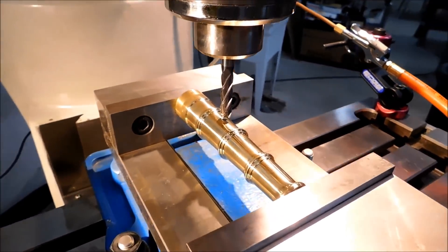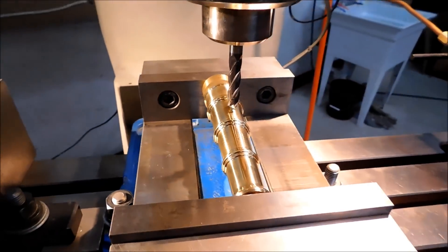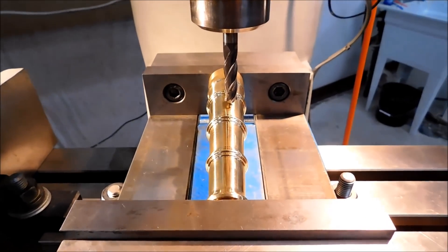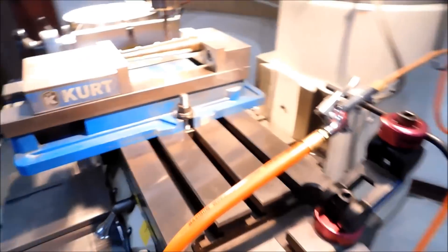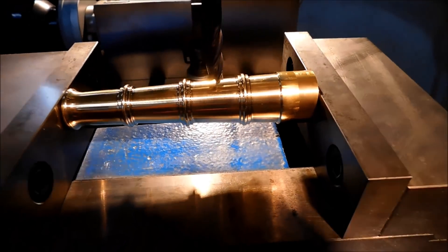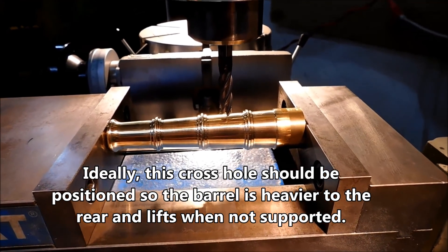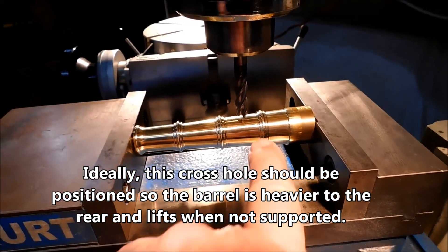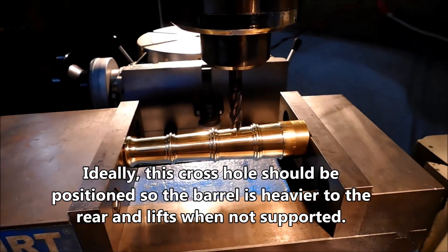I'm going to go through there with a four-flute 3-1/8 inch carbide end mill. I shifted 125 thou off center — 1-1/8 of an inch. Cosmetically, I'm between the second and third support ring on the barrel. Once we hollow this barrel out, the majority of the weight is going to be on this end, so it's going to have a bias to the rear, which is what I want.